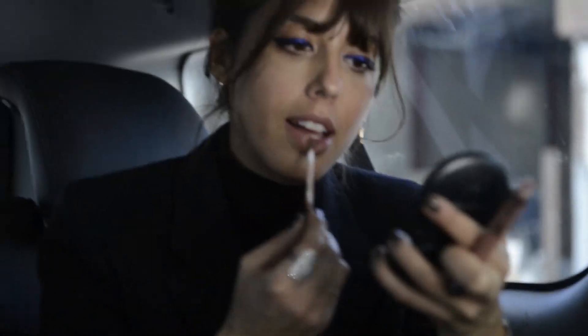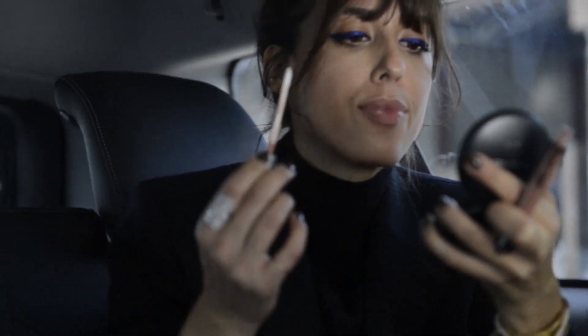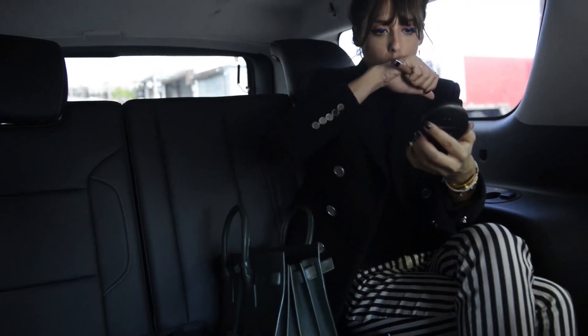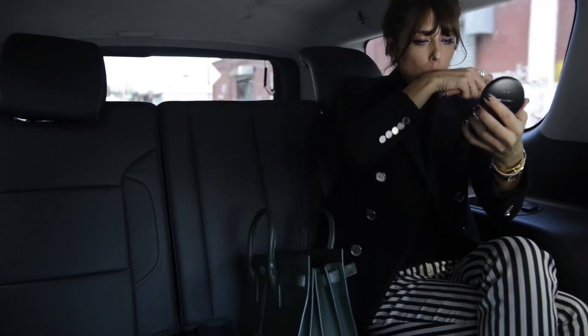For my lips, I'm going to remove a little bit of the pink using this nude matte lipstick, but I'm going to kiss my hand to remove the excess texture because I really want to have almost no makeup texture on my lips — just the color.